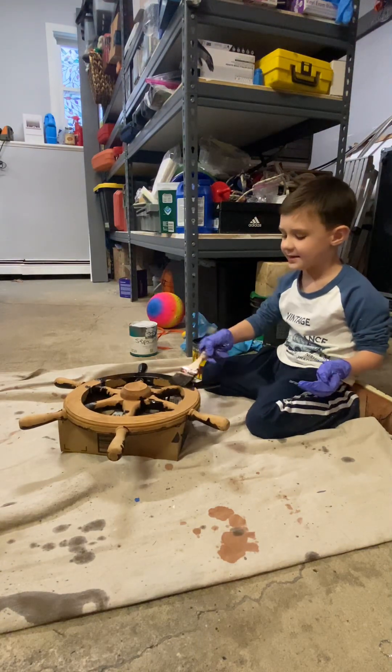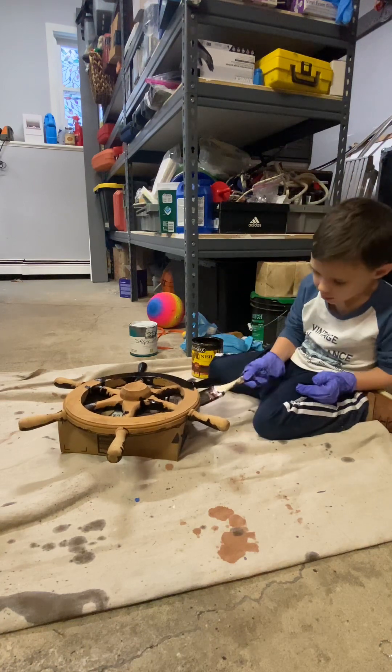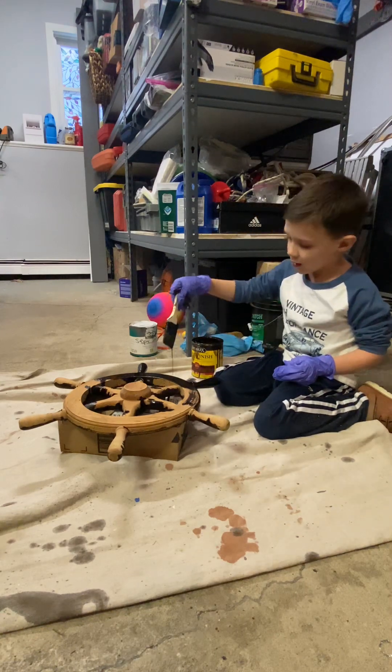Oh, this side looks nice. Does it? Yeah, it does. It looks so nice. Take your time, no rush. Look at all the quality of the work around here.